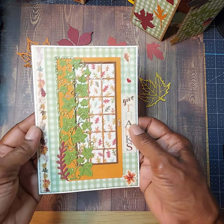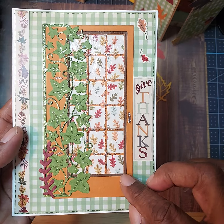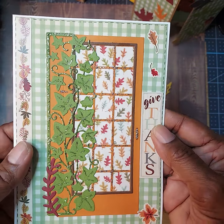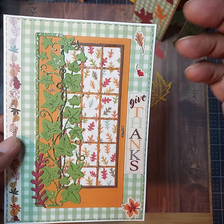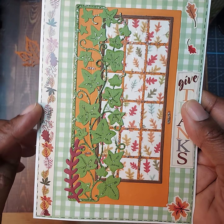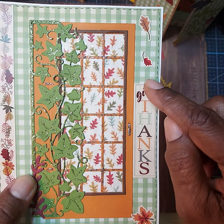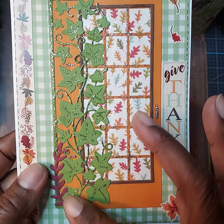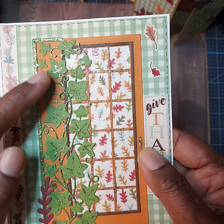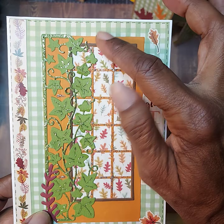My next card — this die set that I have is a door. I wanted to mimic when you come up onto your front porch and how people decorate for the fall with the little wooden signs. I thought that resembled that a little bit. This is from the sticker pack from the collection, and these are stickers from that same collection as well. This die here is an edgeable — just one I had — the little trellis looks like it's climbing like ivy, and I wanted that to be focused on the door. I think that turned out really nice.